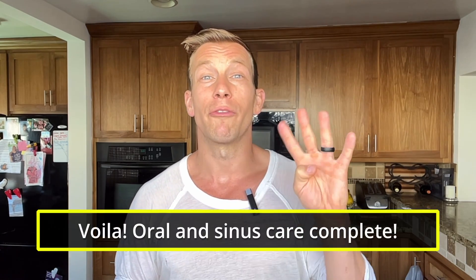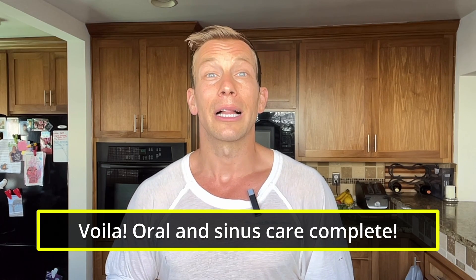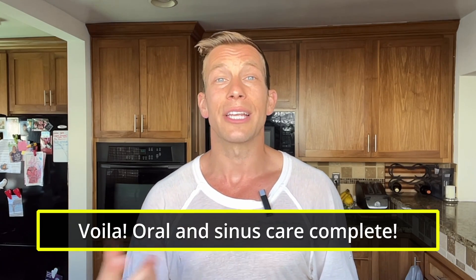Gargle the salt water as well for the finishing touch on the oral care routine, and then after that you can brush, floss, and do whatever else you need as part of your routine. Those are four easy steps to further cleanse and clear your oral and sinus cavities in the morning. It doesn't take too much time, it's an excellent way to gently wake up your body, do something good for your immunity, and start to feel great. Hope you enjoy it — let me know what you think.